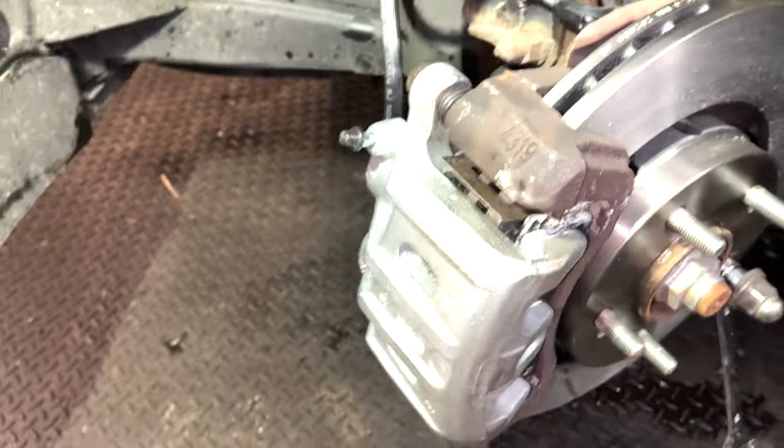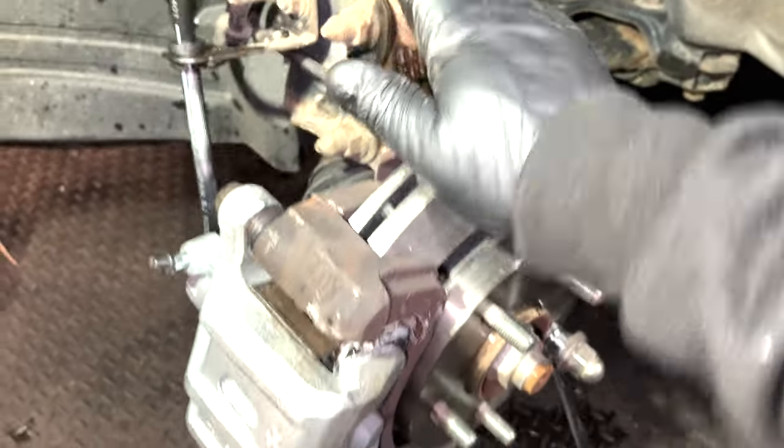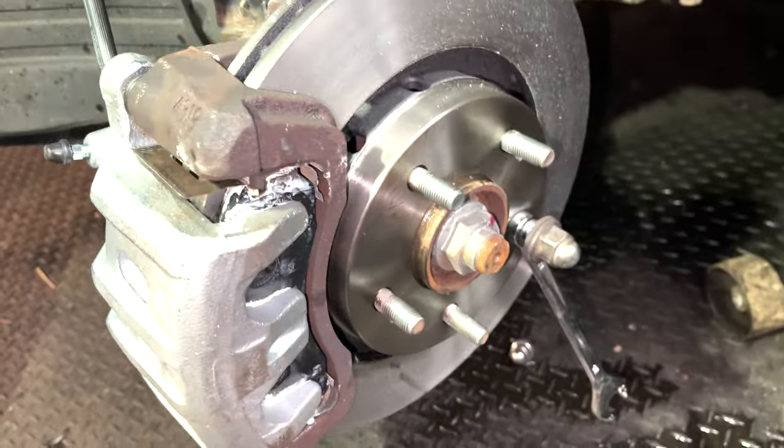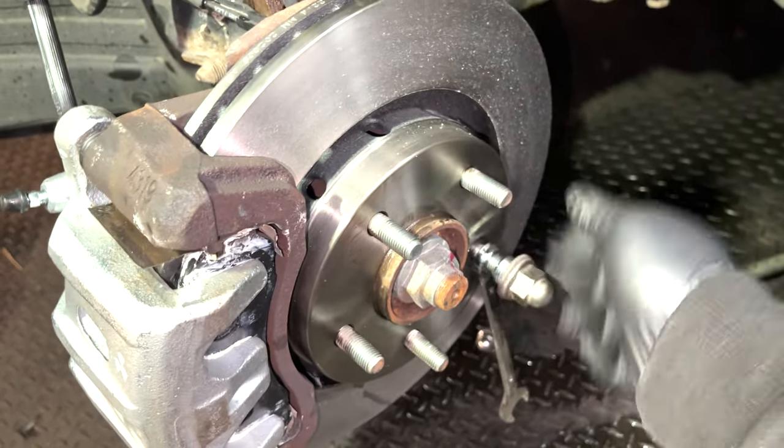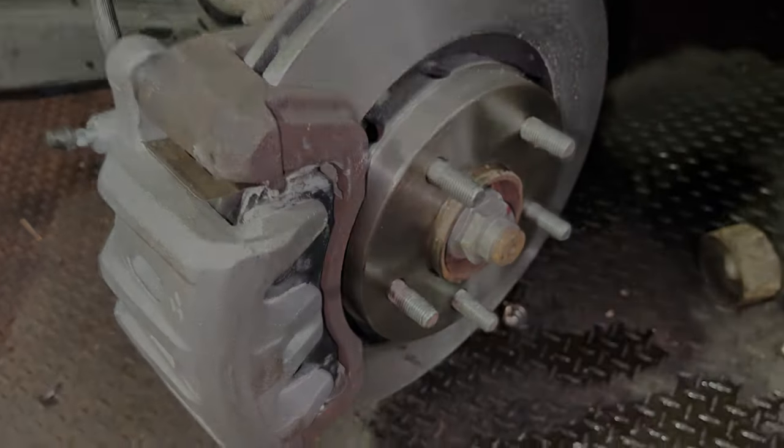There's no noise, the disc is free as you can see. Shouldn't have any more problems. So there you go - put the wheels back and that's it. Wheel back, torqued up, all good to go.